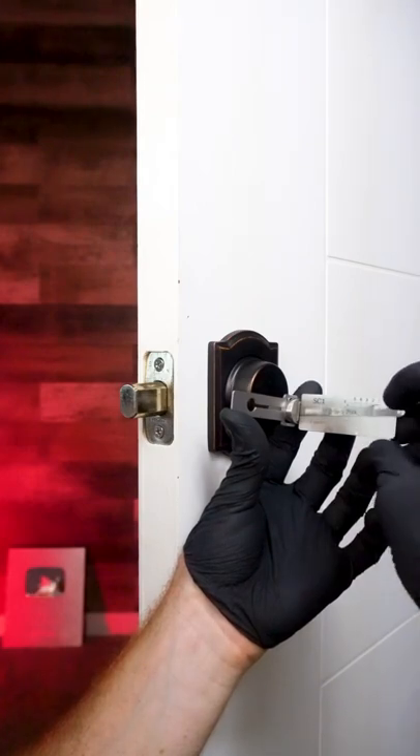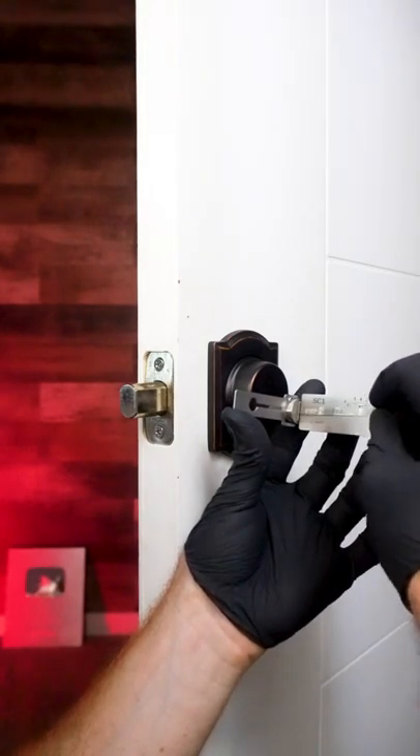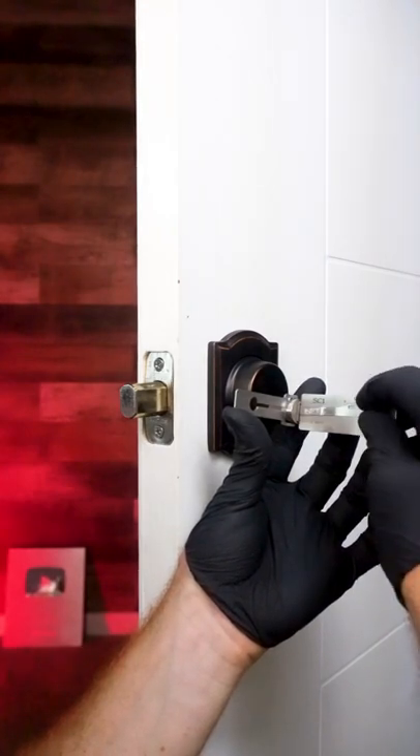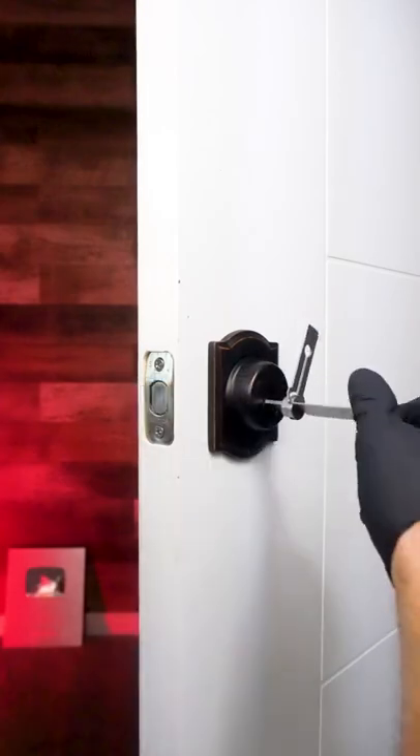If we pull down on a space, one through five, and it seems to be stiff, we're going to go ahead and pick it until it clicks into place. Once all spaces have clicked into place, you'll see that the tool will rotate, unlocking the deadbolt.